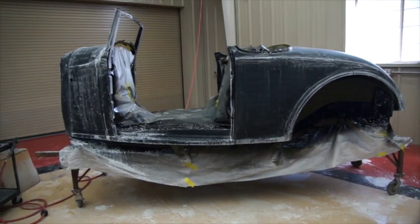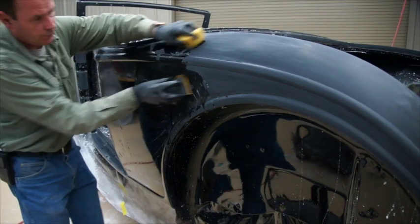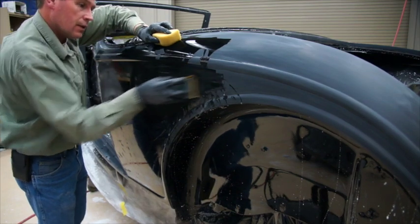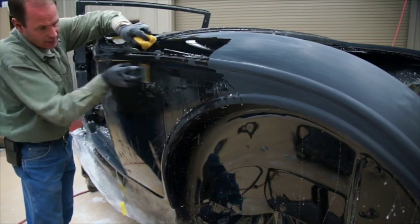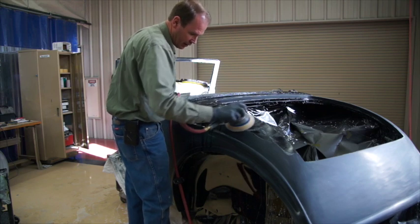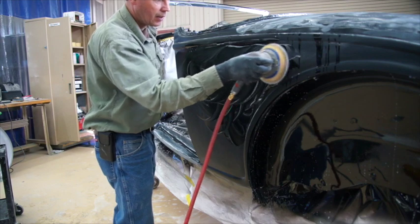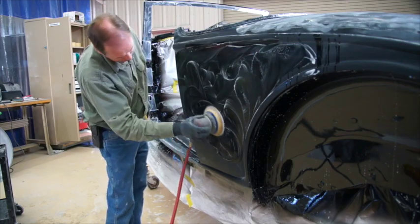After we sand the body with 600, we'll let it set up to a week or more — just let it sit and cure before we do any more. Then we'll go ahead and start on the 1,000, 2,000, 3,000. As long as our paper's not gumming up or giving us any problems, we'll just keep going. When we get the 1,000 and 2,000 done, then we go on with the 3,000. This is the DA with 3,000 paper — we like 3M on all the stuff. We just keep going with the 3,000 until we've got a nice lathered-up surface and we make sure we get rid of all the sand scratches.